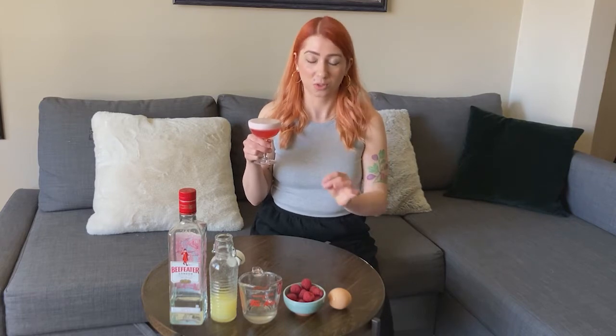Welcome to Couch Cocktails. I'm Jenny. Today we will be making a clover club. This classic sour is so delicious. It's actually super easy to toss together. It's nice and tart, but also a nice balance with the sweetness. It's got that nice velvety froth on top. Really easy drinking.